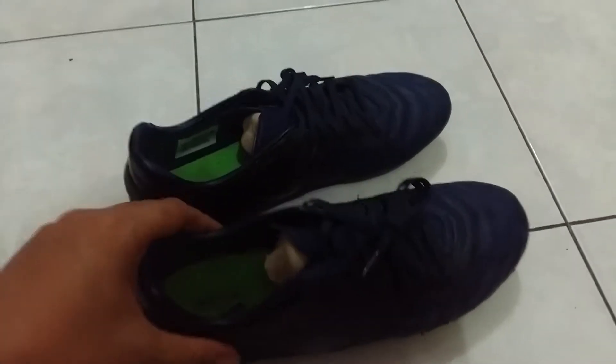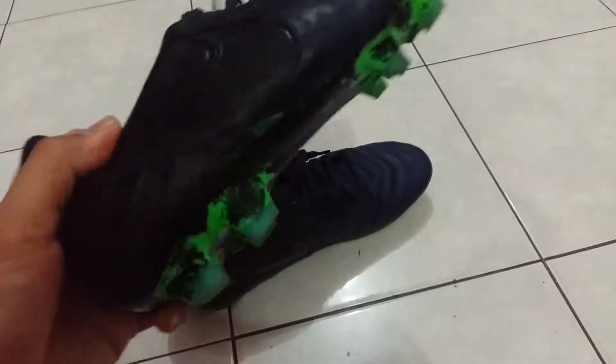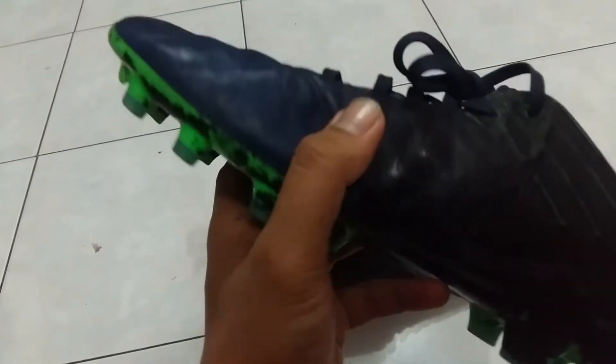Hello guys, today I will talk about the Tempo Legacy in blue and green colorway. I have here my Tempo Legacy; I've been using it for at least one month. Today I will review it from the durability perspective.